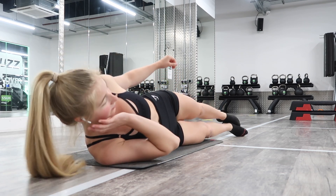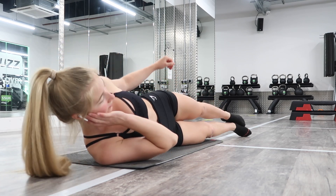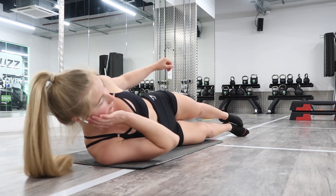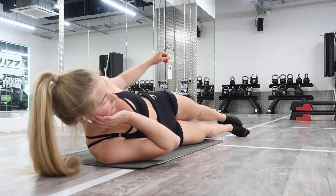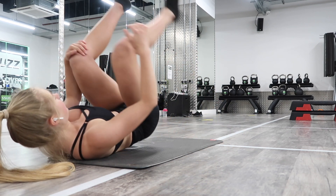Oblique crunches: three, four, five, six, seven, eight, nine, ten, eleven, twelve, thirteen, fourteen, fifteen. Changing sides — make sure you're not going forwards or backwards; you should be exactly straight to the wall above you. Two, three, four, five, six, eight, nine, ten, eleven, twelve, thirteen, fourteen, fifteen.